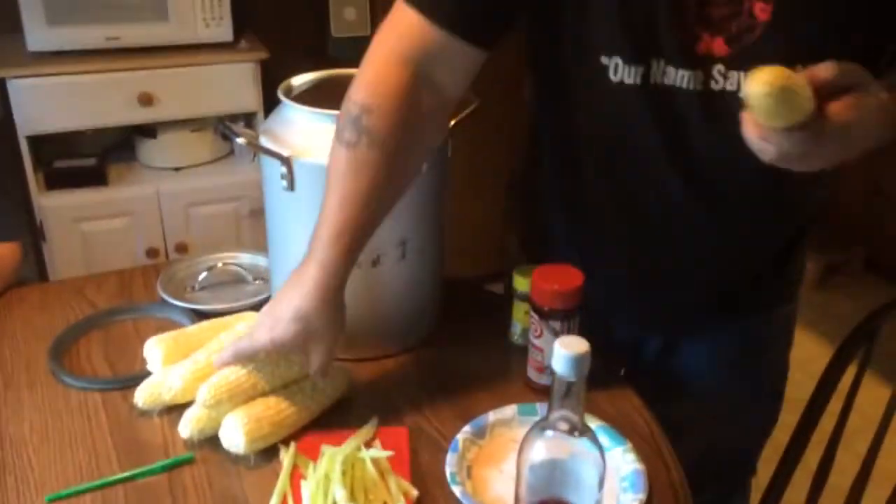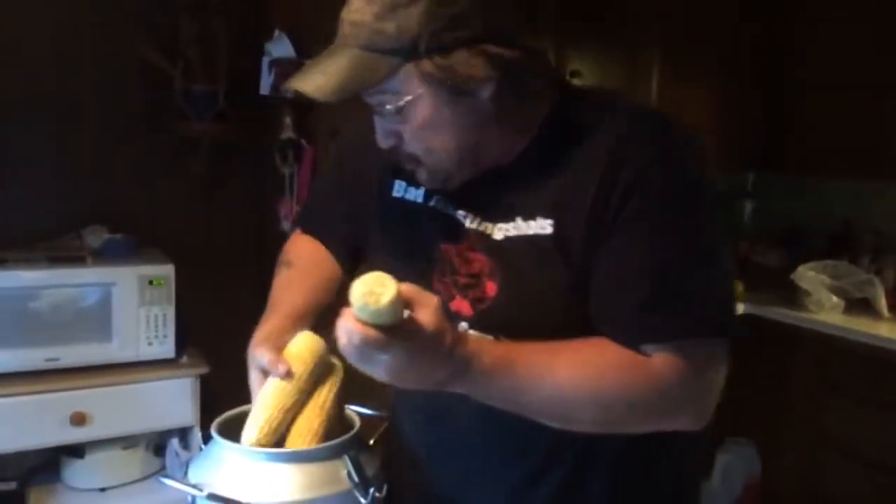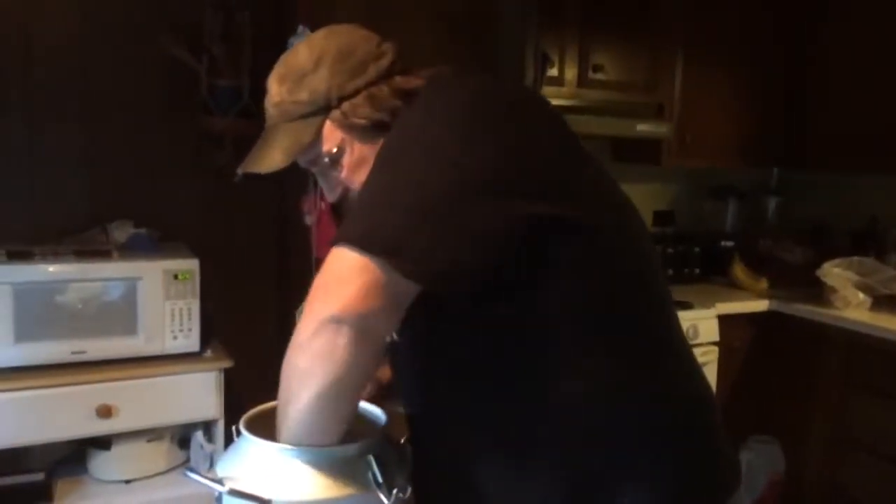Then we'll do our corn as always. Just in case — just like the hot dogs things go bad — the corn is still always superb. So we'll get them in there.